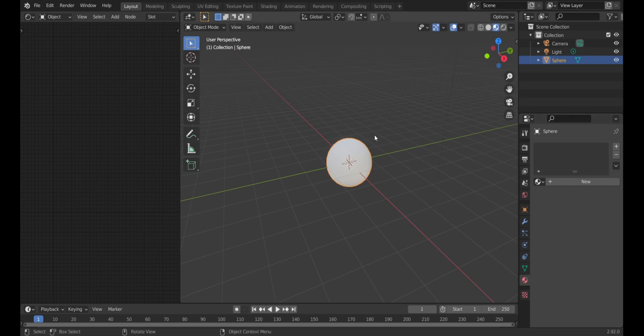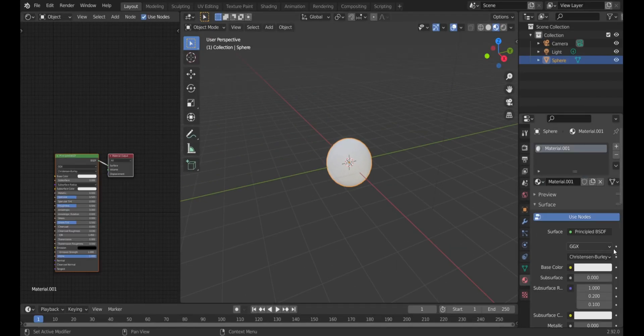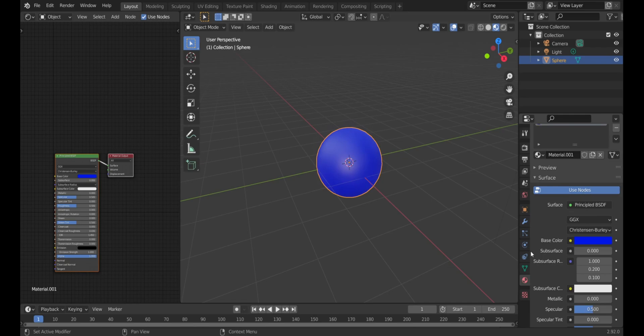With the sphere selected, go to Material Properties on the right and make a new material — keep the default settings for now. I'm going to change it to blue just for fun; it doesn't really matter.